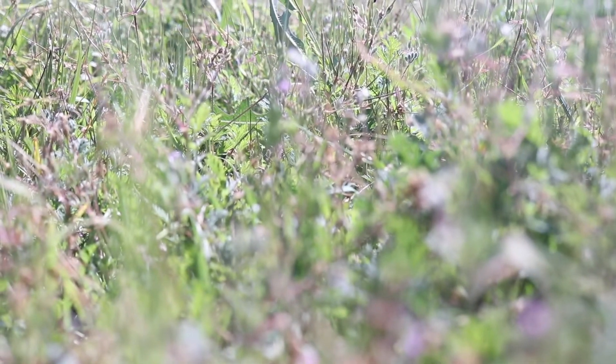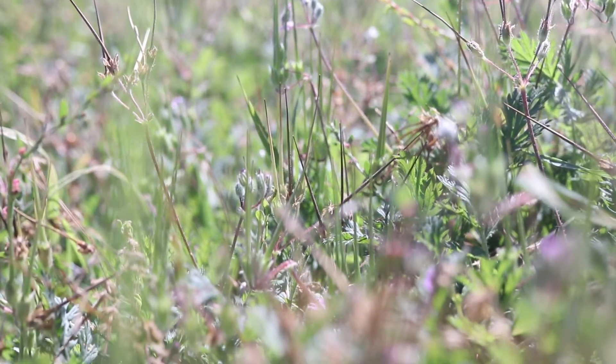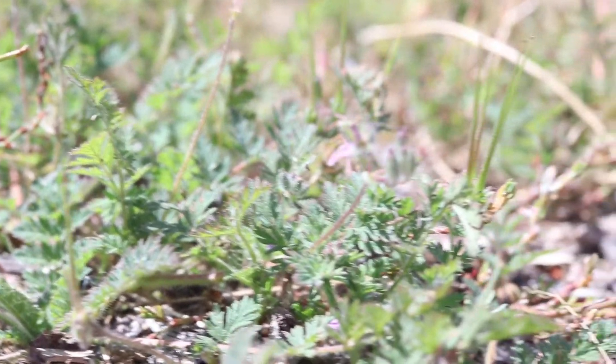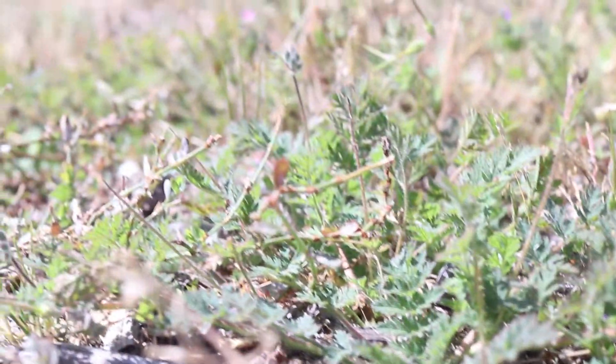The plant grows from a shallow taproot and only reproduces via seed. It often forms dense mats of plants, and gives off a distinct odor when damaged. Redstem fillery likes disturbed soils and plenty of moisture and sun. It is common in gardens and fields, and is often found among cultivated crops, though it is not an overly invasive or damaging weed. The entire plant is edible.